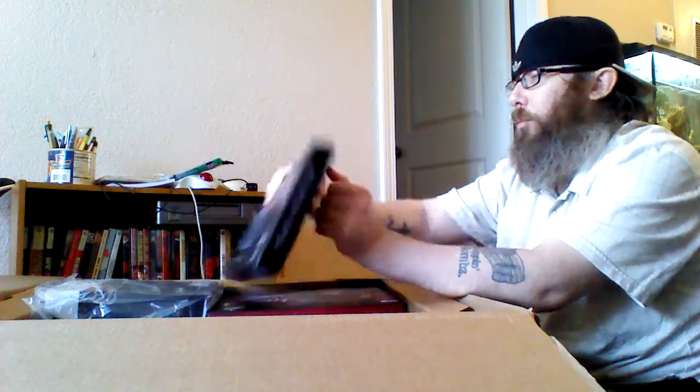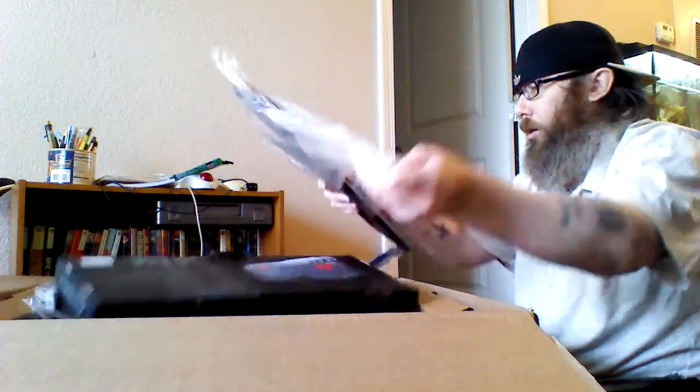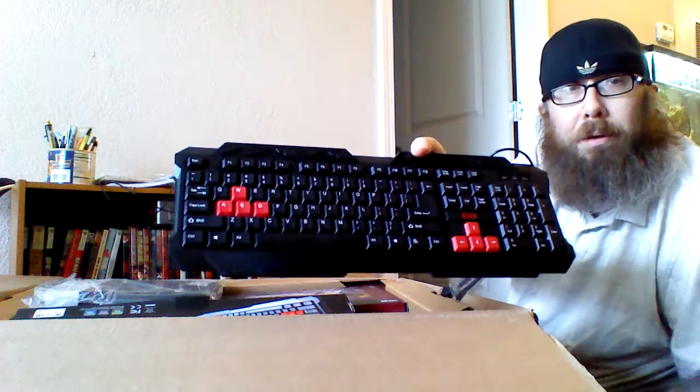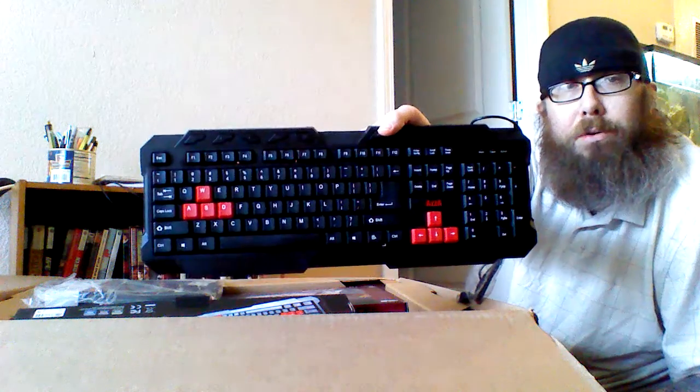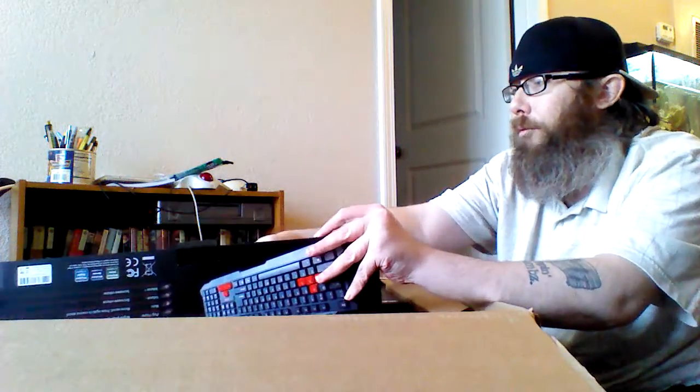Some crazy looking gaming keyboard, which I will probably never use. It's very light — light and flimsy — but feels relatively solid enough. They've got these special buttons at the top. Free keyboard — can't complain about a free keyboard.